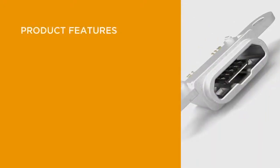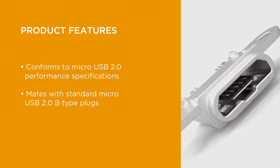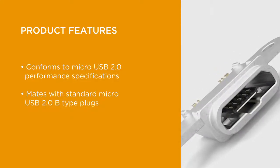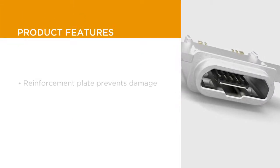These connectors conform to the Micro USB 2.0 performance specification, and mate with standard Micro USB 2.0 B-type plugs.